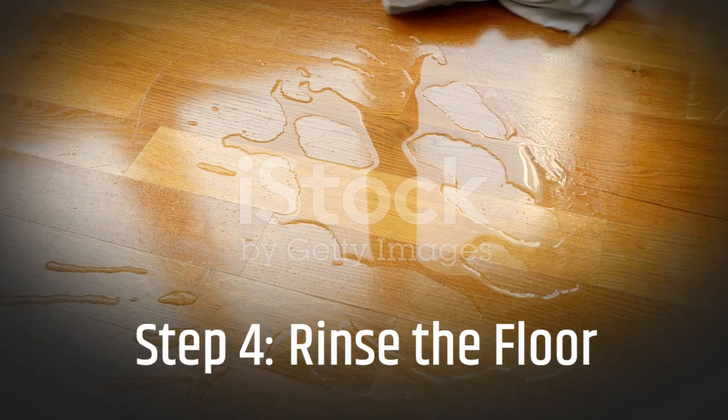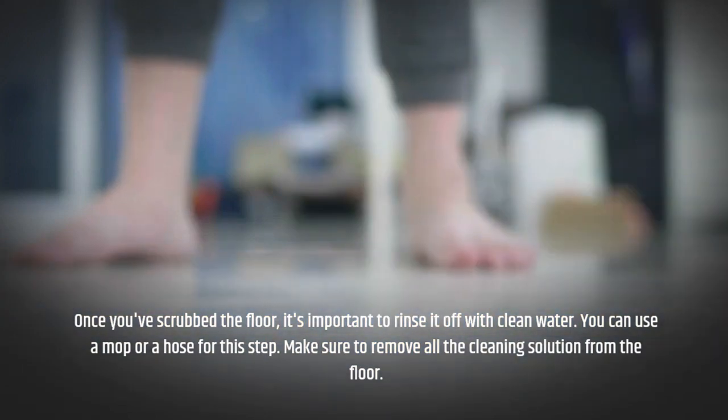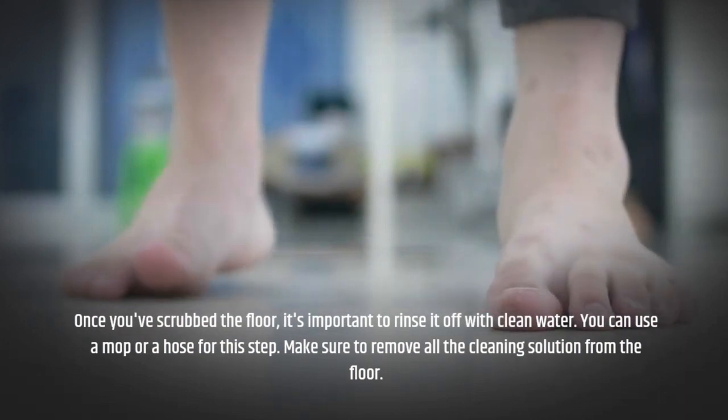Step 4: Rinse the Floor. Once you've scrubbed the floor, it's important to rinse it off with clean water. You can use a mop or a hose for this step. Make sure to remove all the cleaning solution from the floor.